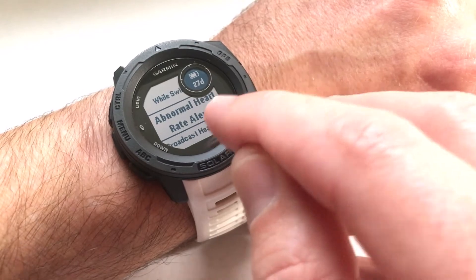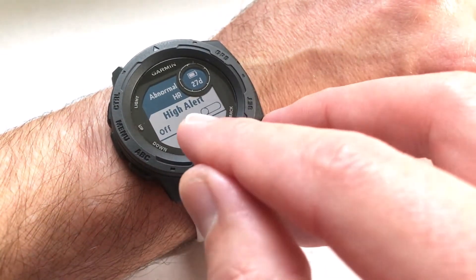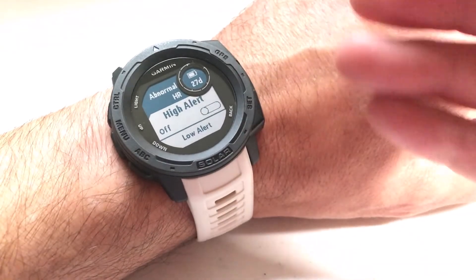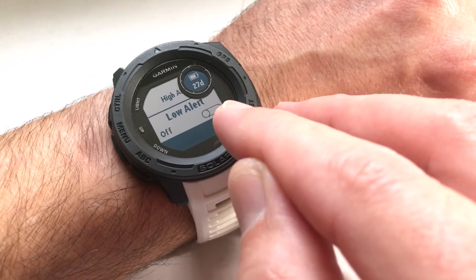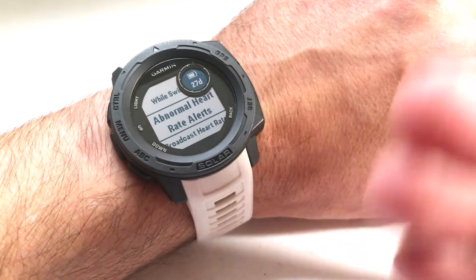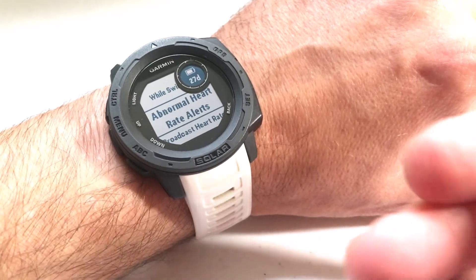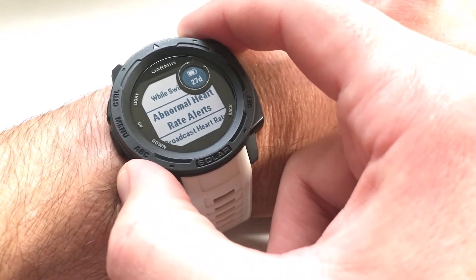Do you want abnormal heart rate alerts? If you select this, you can set an alert if your heart rate gets abnormally high, or also set an alert if your heart rate gets abnormally low. That's a cool feature, especially if you're somebody who's really into health, or maybe you're having heart issues or stress issues and you're supposed to be keeping it in check. I think that's a pretty neat feature.